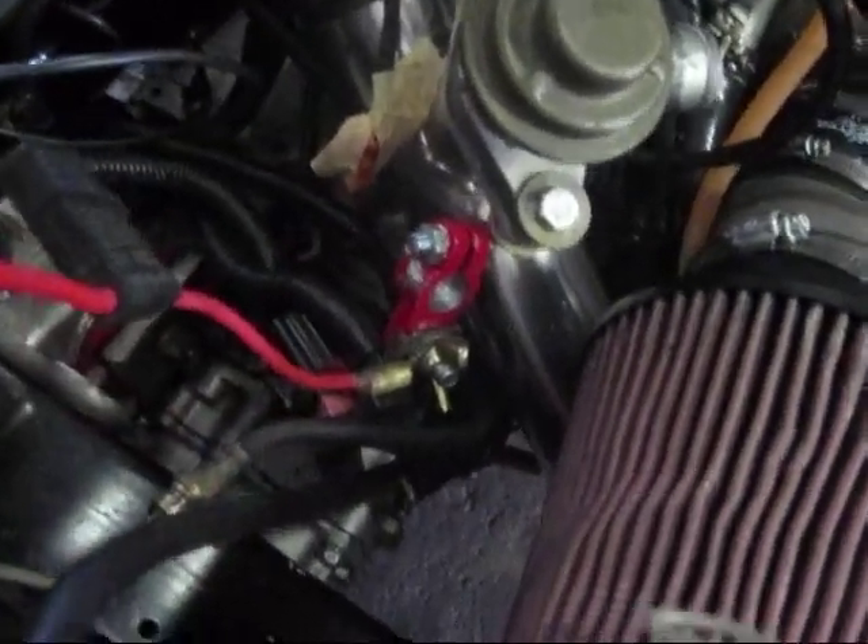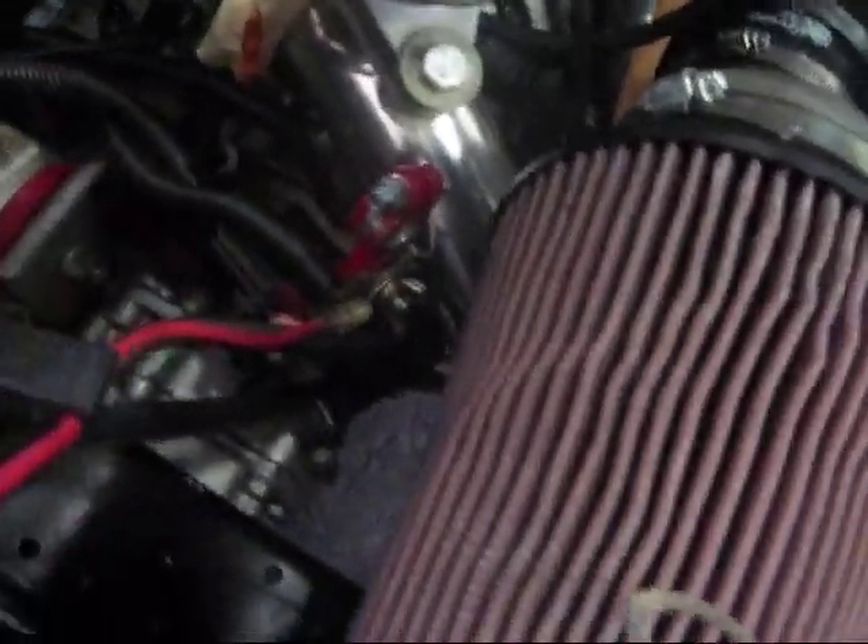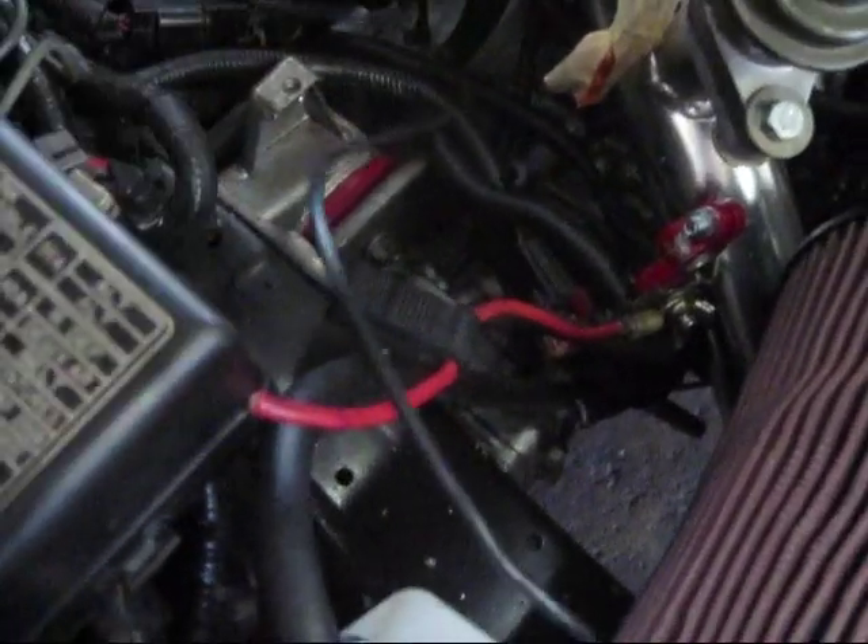The black wire runs all the way up underneath there, comes out, and is routed all the way around the top side, going out through a grommet inside the firewall. Once the 10 gauge wire goes through the firewall grommet, it's routed behind the intake manifold and across to the other side. It runs all the way over to the 10 gauge fuse holder that's on the battery cable, and we'll solder those two connections together and hide the excess wire.